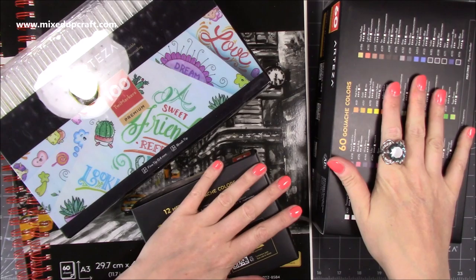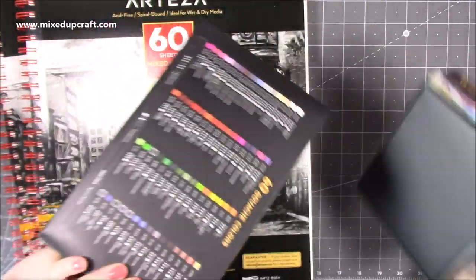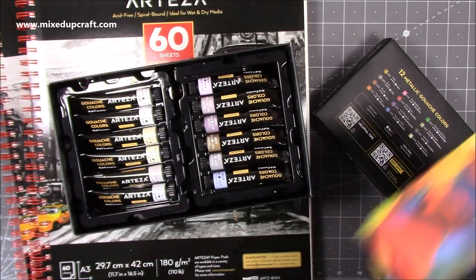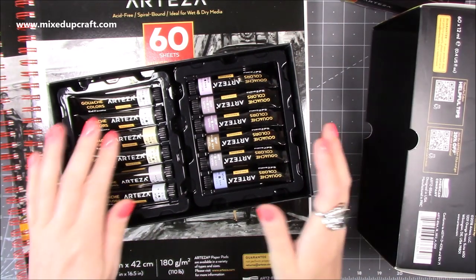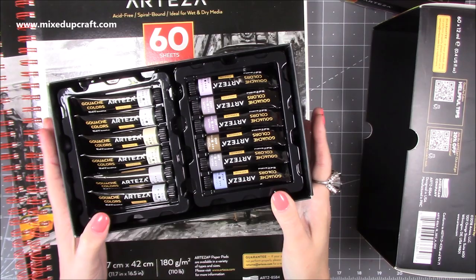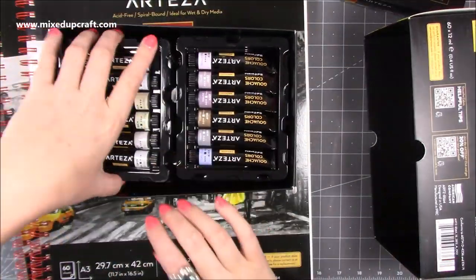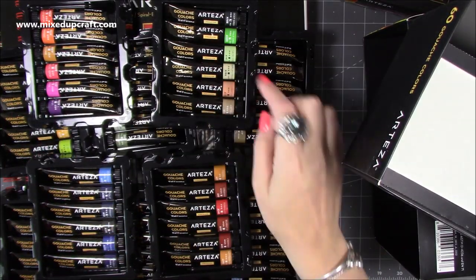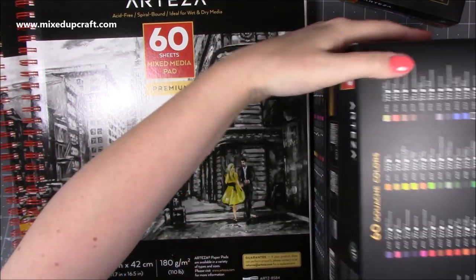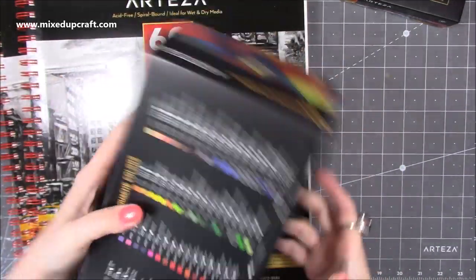These are the gouache, which is in between watercolour and acrylic paint — a very opaque watercolour. For me as someone who likes watercolouring, gouache is something I've watched many tutorials about but never got around to using myself. I got the 60-colour set — you get 10 trays. Arteza always packages wonderfully; they arrived in great condition and it's just such a nice box where you can see all your colours at a glance.